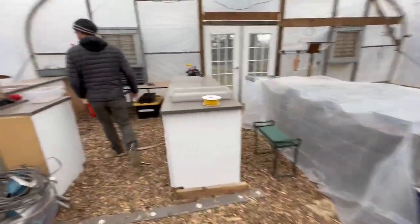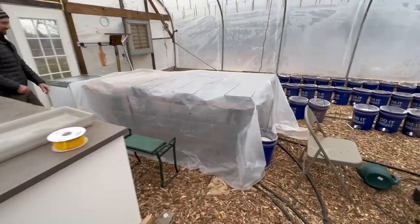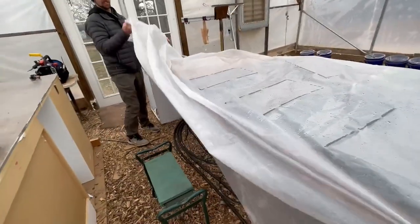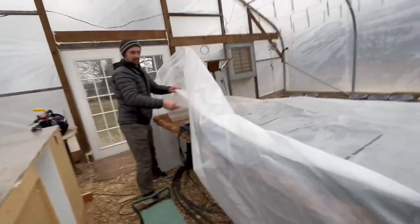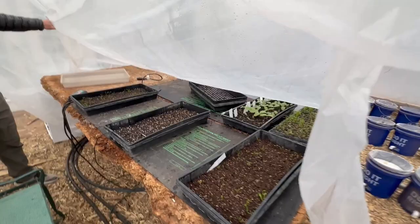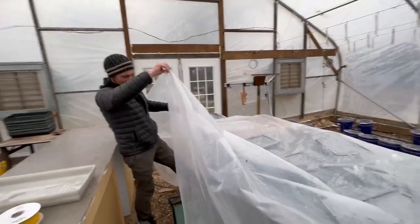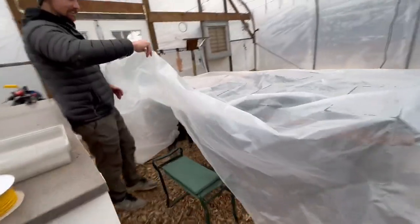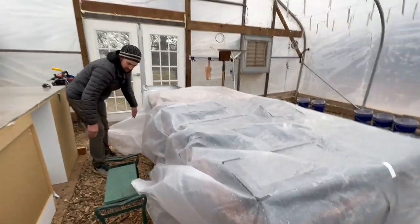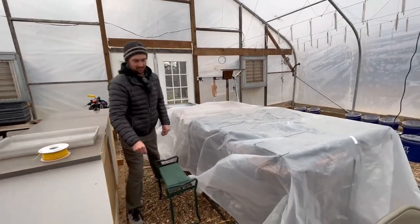Our germination setup is plastic so it warms up when it's sunny. We have heat mats on thermostats, and the same hot water hose system running underneath to help keep the temperature up. The heat mats are set at around 70 to 80 degrees right now.